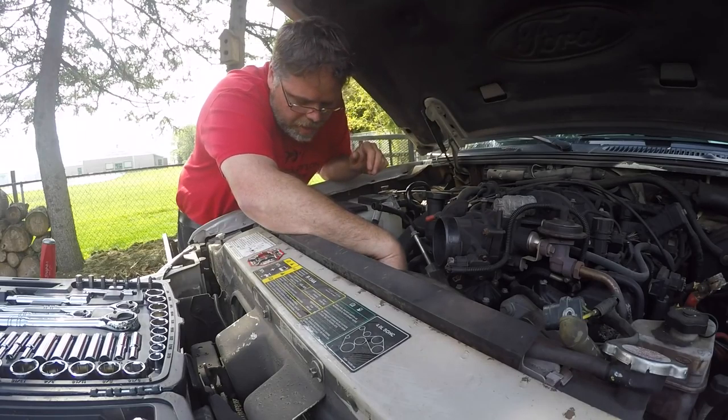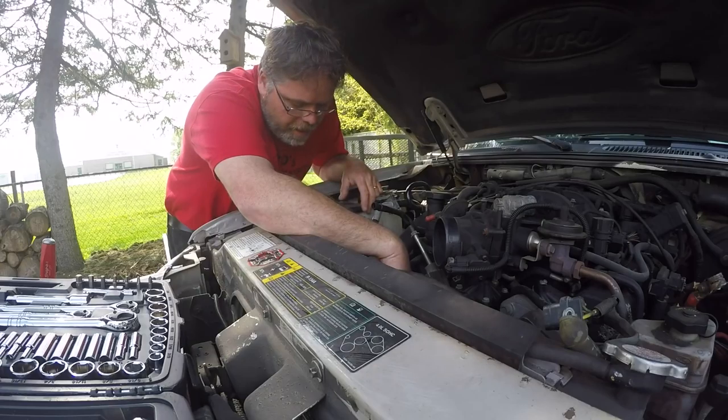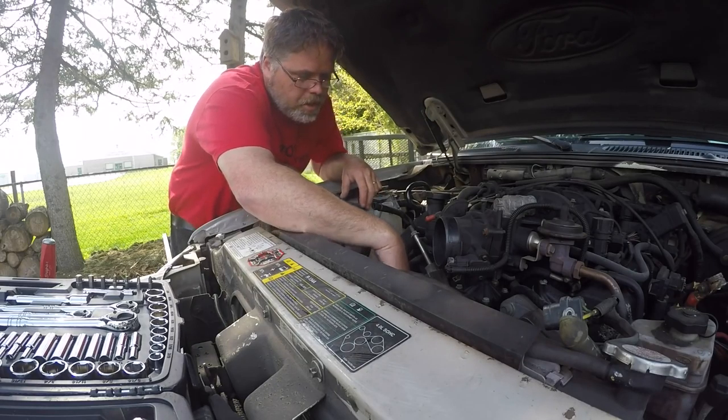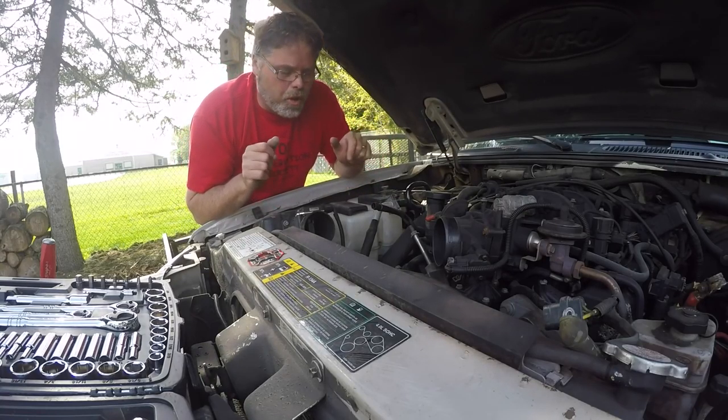Alright boys, well here we are — the alternator reinstallation session with the old dirty old Bills. So I put the bolts back in so I knew where they went. Freaking right I did. And we've got to try to get this tensioner to tension. I can tell you right now boys, it's not going to be fun. This thing just frigging flung right back. So we'll get this going — we'll put the alternator in and then we'll worry about the other stuff after.